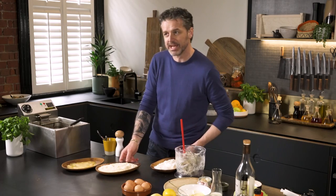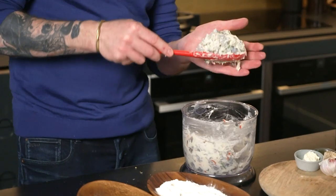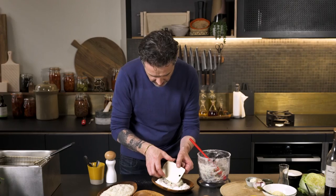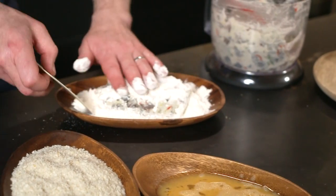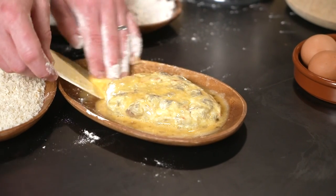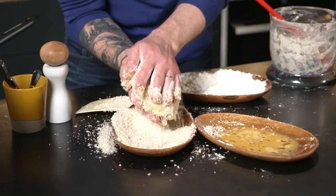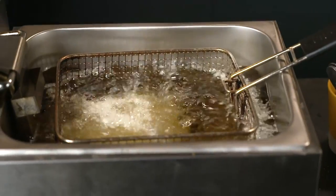Does everyone know our panning station? It's flour, egg, then breadcrumbs — that's how you do it. So I'm going into the flour. Get some of the flour, tip it over the edge, and then go into the egg. Make sure there's no dry spots where the flour was, and then straight into the breadcrumbs. Tip your breadcrumbs over the top. And then we're going straight in the fryer.